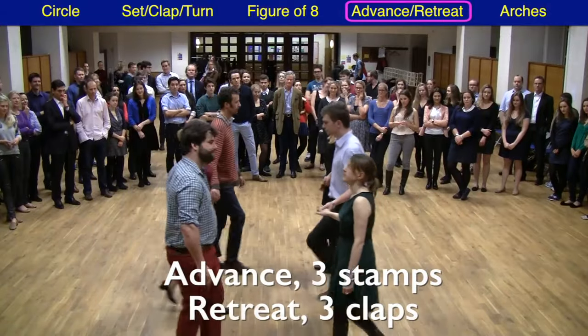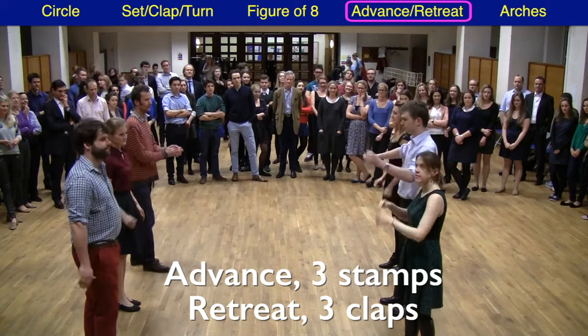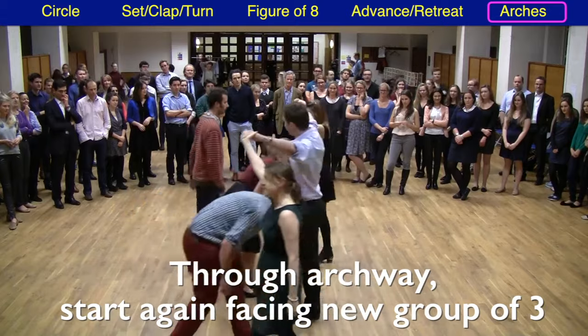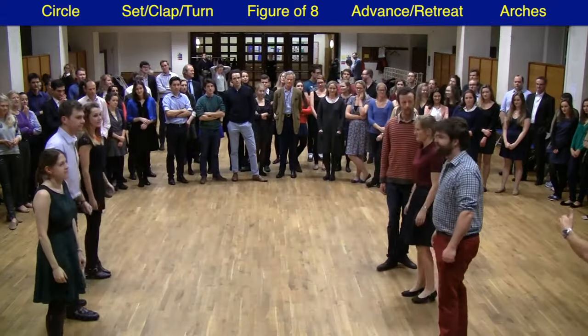We're now into the final part of the dance. We walk into the middle, stamp stamp stamp, back we go, clap clap clap. We've finished the dance — we're now going to walk past those three. One side will make an archway, the other side goes under. We meet up with a new group of three and form a circle of six to restart the dance.